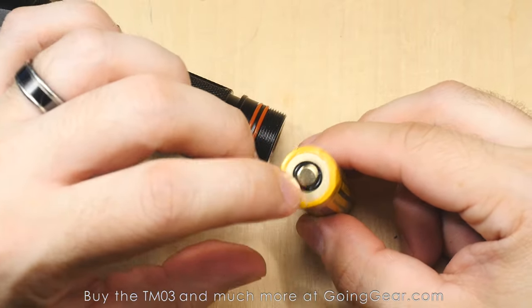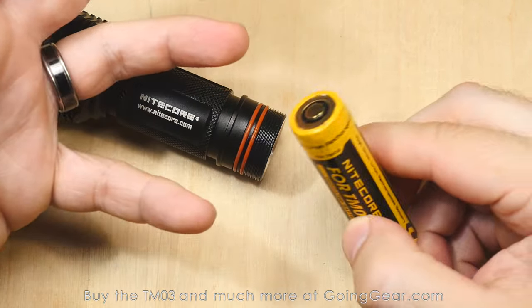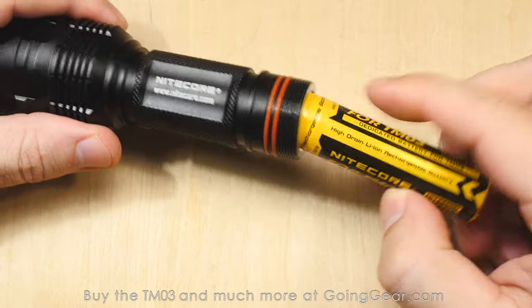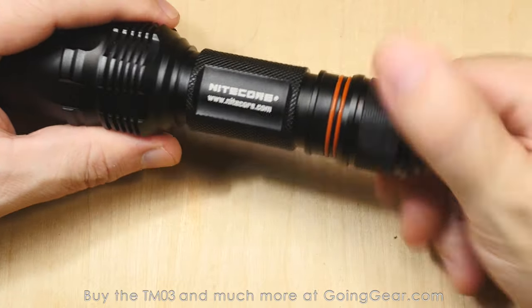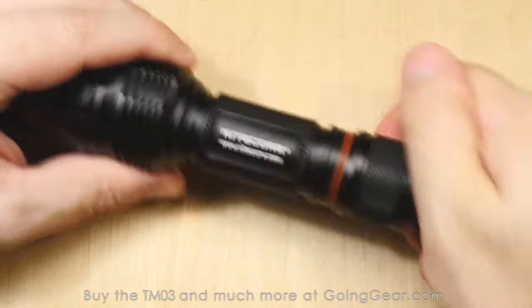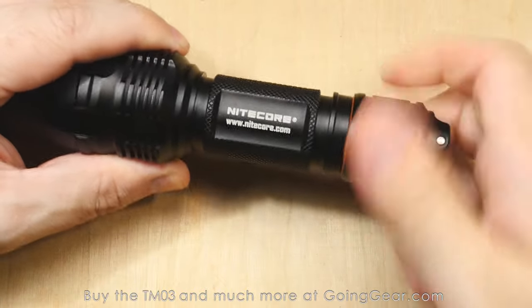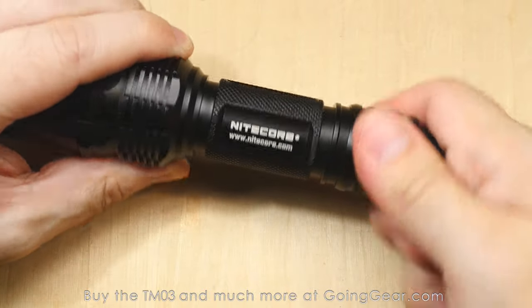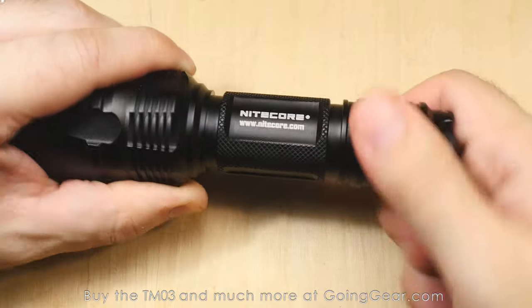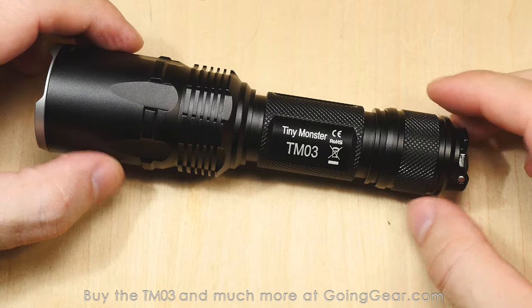A lot of times we'll see proprietary batteries like this where it uses the positive and negative on one end for charging, but there is no charging in this. I'm assuming they have the positive and negative on the top for some reason to get it to that max turbo 2800 lumens. Maybe somebody can let me know in the comments, or if you know of any other compatible batteries that'll get it to that max output of 2800 lumens. This is an IMR battery, one of their proprietary ones, and that's how you're getting to that max output in combination with that big LED.